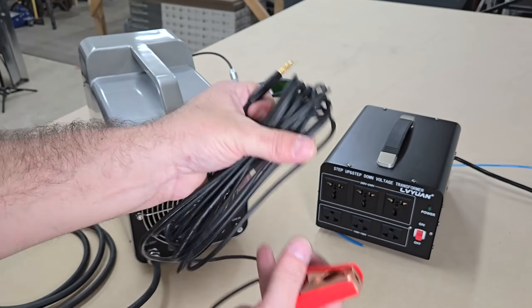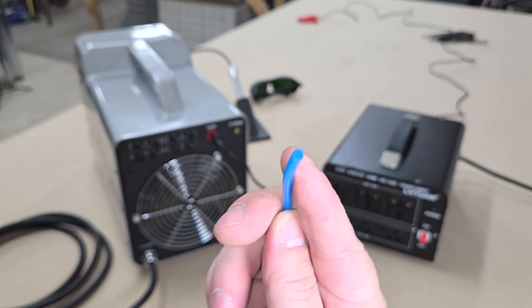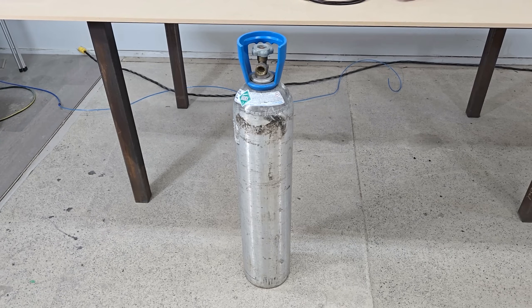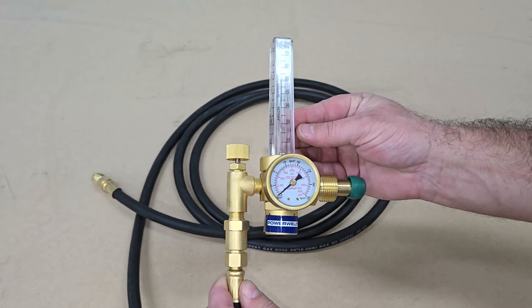Setup is really simple. You just need to connect the ground clamp and gas line in the back, then power it up and it's ready to go. No special gases are needed. You can run the machine on compressed air without harming it and get satisfactory welds, but X Laser Lab does recommend using nitrogen or argon to get the best results.